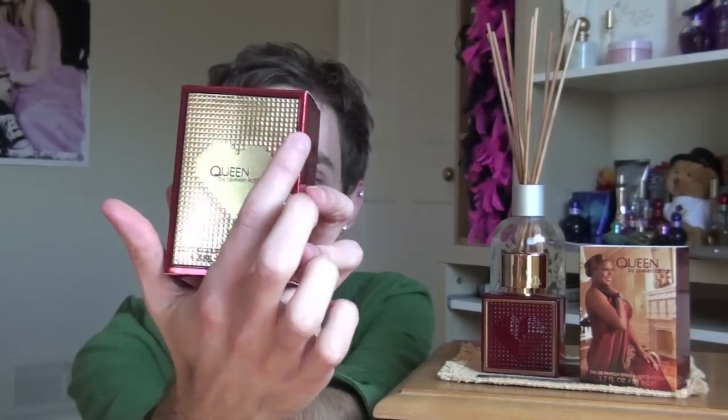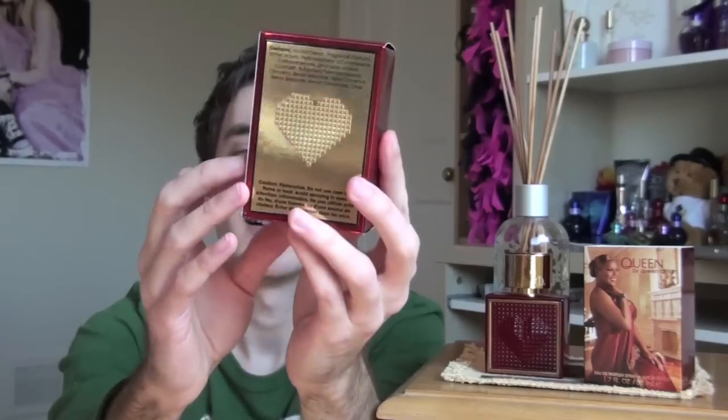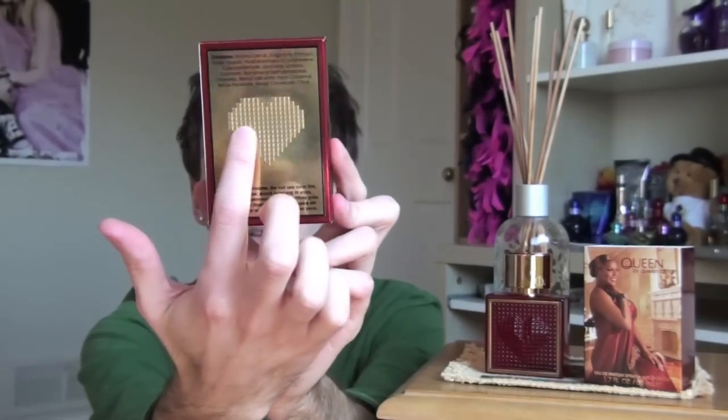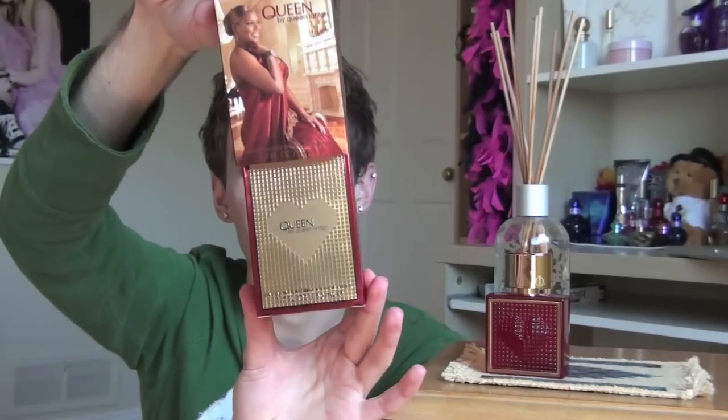That part is actually a slip case, so it comes off. Then we have the interior box, which I don't like as much. It just says Queen by Queen Latifah. It has these gold squares sort of protruding from the box — you can feel it — and then a heart in the center. The back has pretty much the same thing, only the square boxes are in the heart part rather than outside. It's nice and shiny. I love the gold color, but I think it looks a lot better with that slip case covering it.